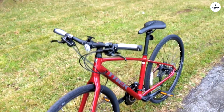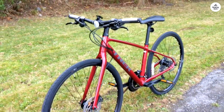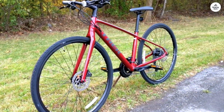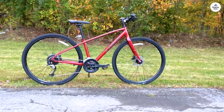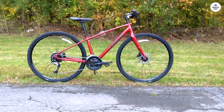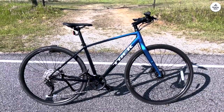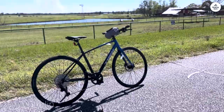Comfort is definitely something this bike offers. The handlebars are designed to reduce vibrations, and the ergonomic grips felt comfortable even after riding for a couple of hours. The saddle, though, might be something to think about if you're planning long rides. It was fine for shorter trips and daily commutes, but for more intense or longer rides, some riders might prefer a different one.